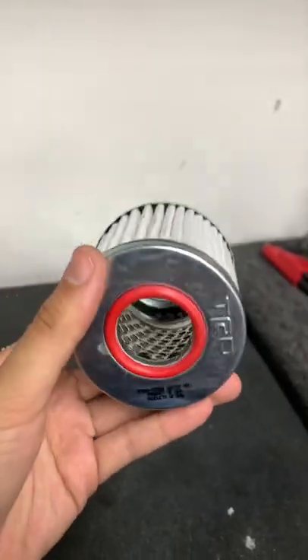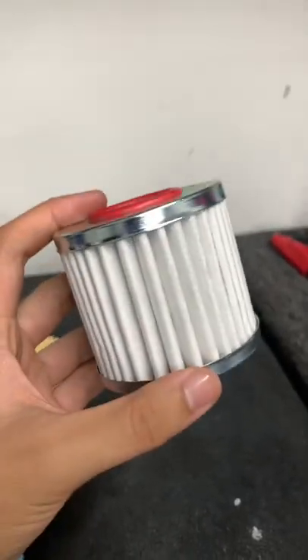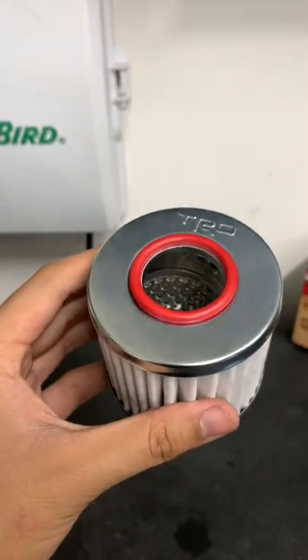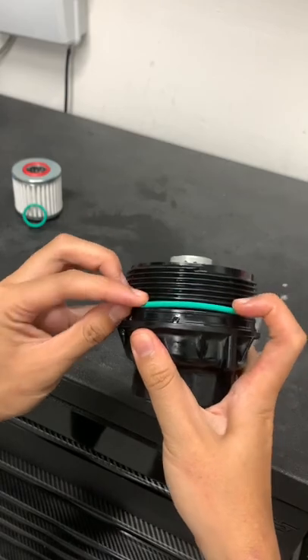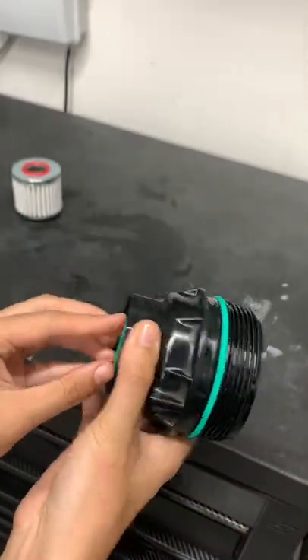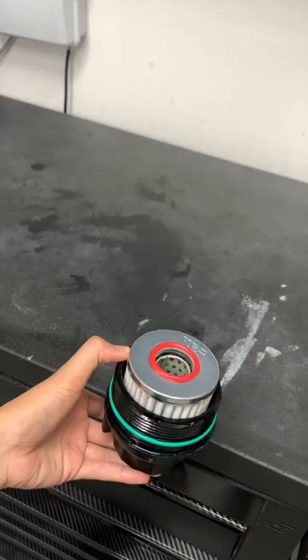The filter itself is a synthetic glass polymer blend with a rating of 20 microns. It also has zinc-plated steel end caps that provide better structural integrity. Something I'm most excited about is that this kit comes with Viton O-rings. Viton material is much better.